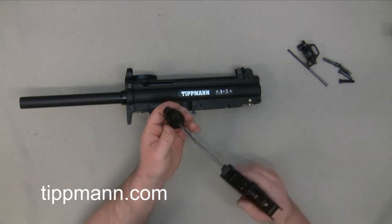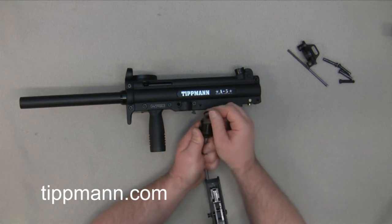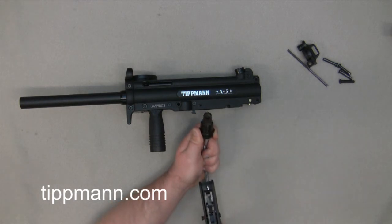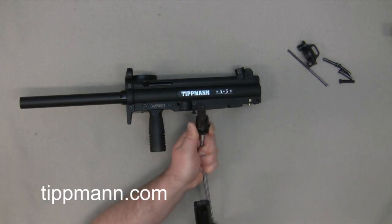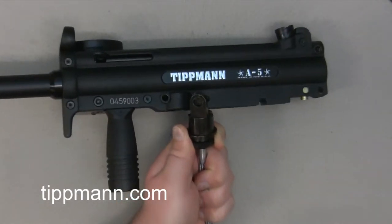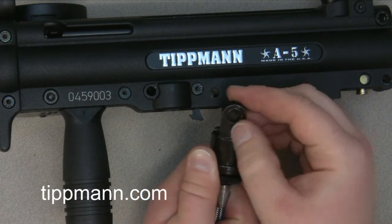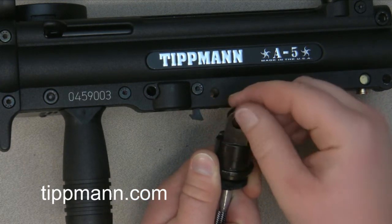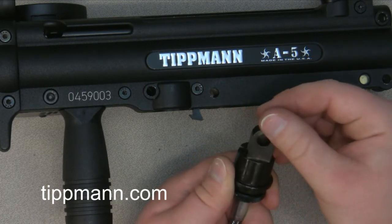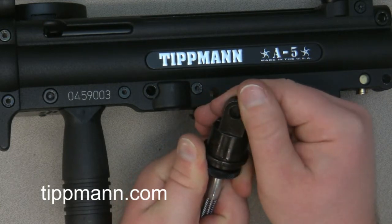I usually like to go through and inspect the tombstone. Some of the leaks can actually be caused by the tombstone. The face of that tombstone where the o-ring seats — you can actually get a piece of dirt or debris or a scratch somewhere where that tombstone seats. So you want to make sure that this is nice and smooth, clean, and free and clear of any kind of dirt or debris. Just go through and inspect it and make sure it's nice and smooth.